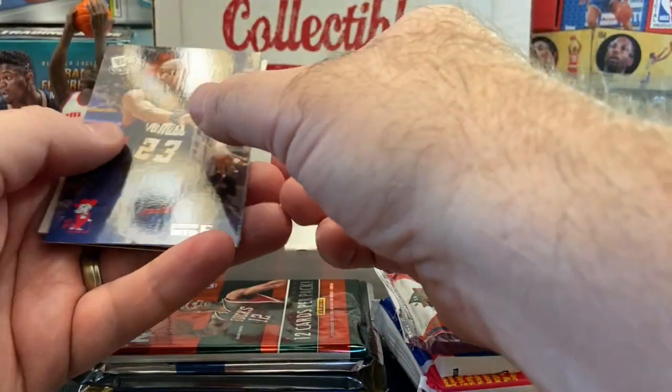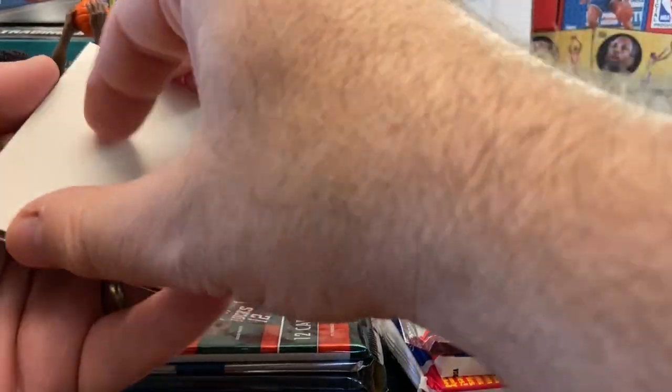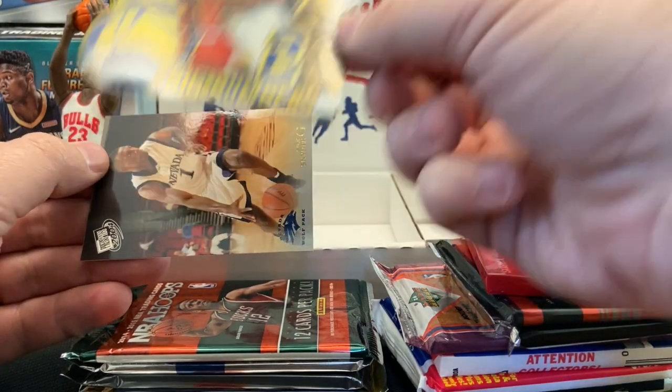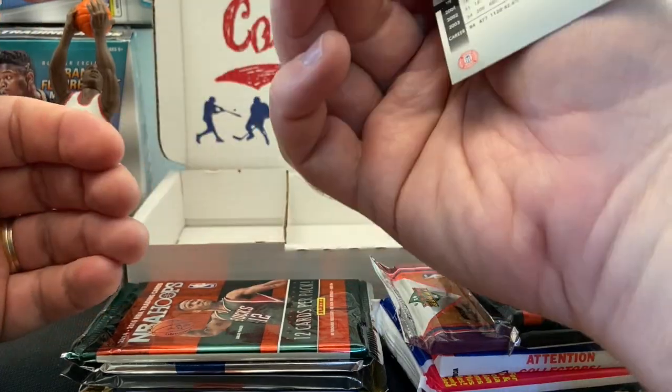Let's get rid of the Press Pass first. Not expecting much from this pack — probably a lot of names of guys I don't remember. There's a filler card, J.R. Smith with big numbers, a nice die-cut, kind of a cool-looking card, and Kirk Snyder.